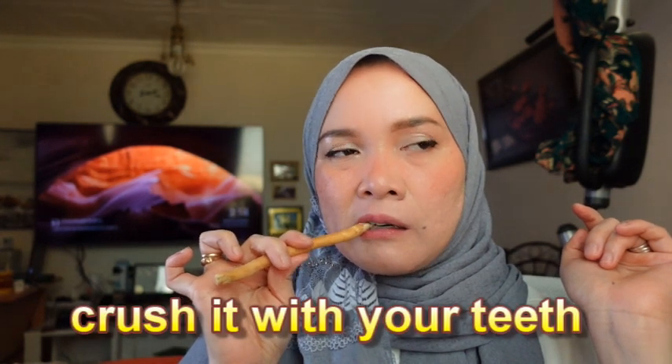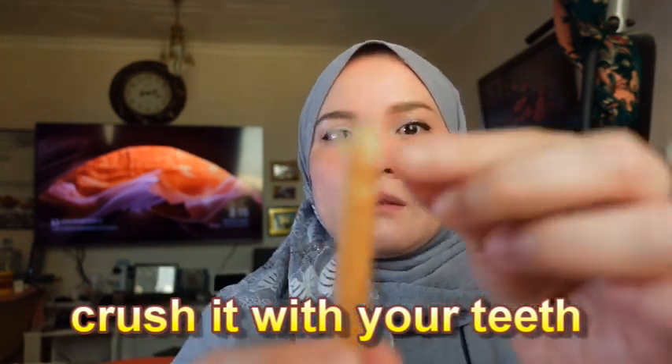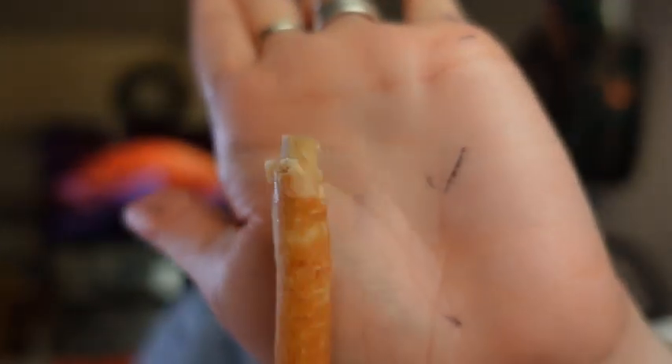This is the new one and the bark is very soft. You don't need to scrape it with a knife — you can just do it like this. See, the bark has already been removed. It's very soft, but once it gets into the air the bark will become dry.